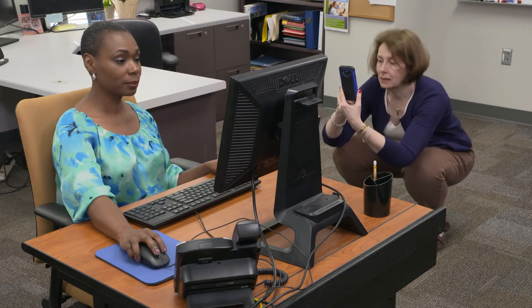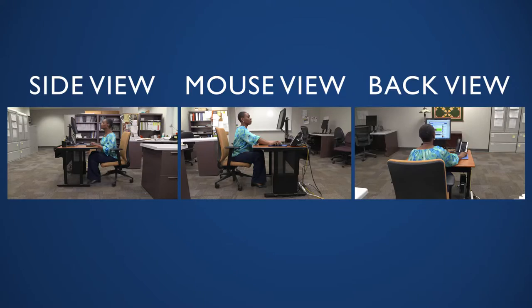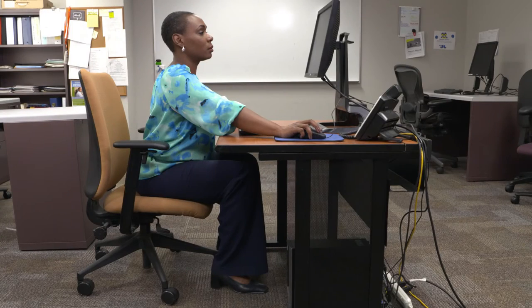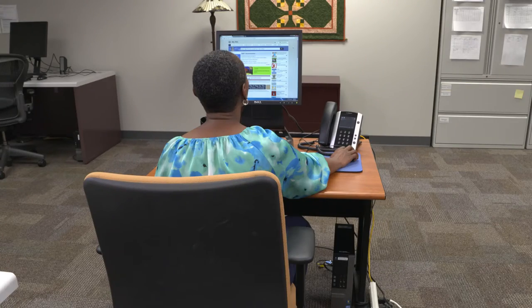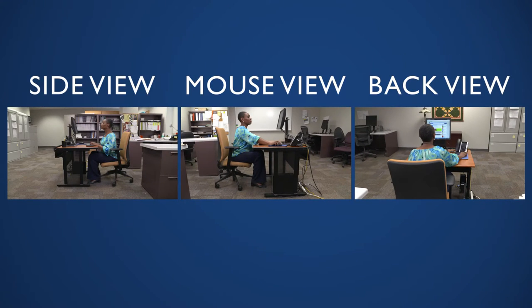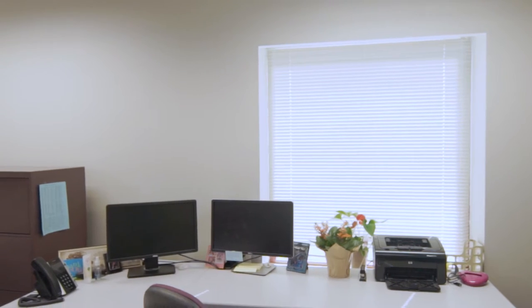Before you assess your workstation, take some pictures. Capture three full-body images of yourself sitting in the workstation: one from the side working from your keyboard, and another from the same angle working with your mouse. Take a similar shot from the back. The images will show you what you look like sitting at your desk.